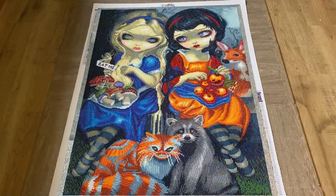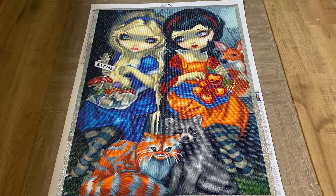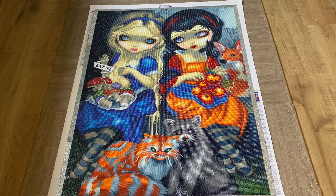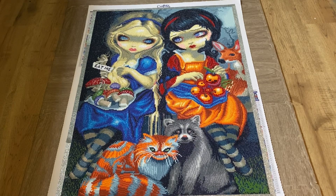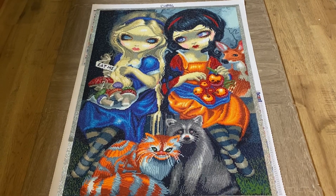Alright guys, that is all of Alice and Snow White. Again, this was a round drill kit, 24 by 32 inches, 51 colors, two ABs, one rhinestone — just a joy to work on. The artist is Jasmine Beckett Griffith and this is sold by Craftably.